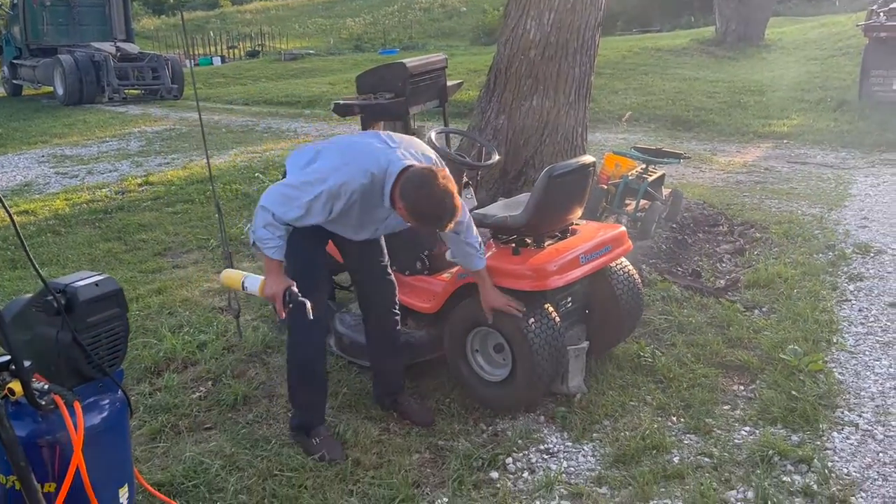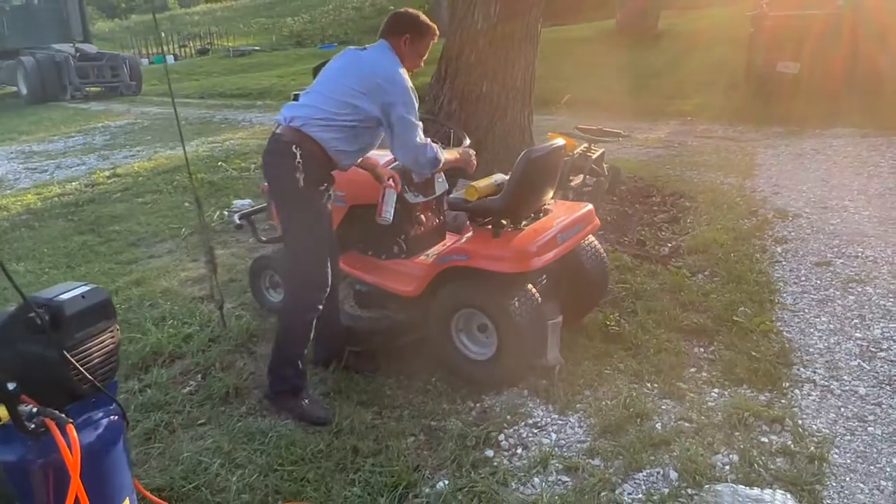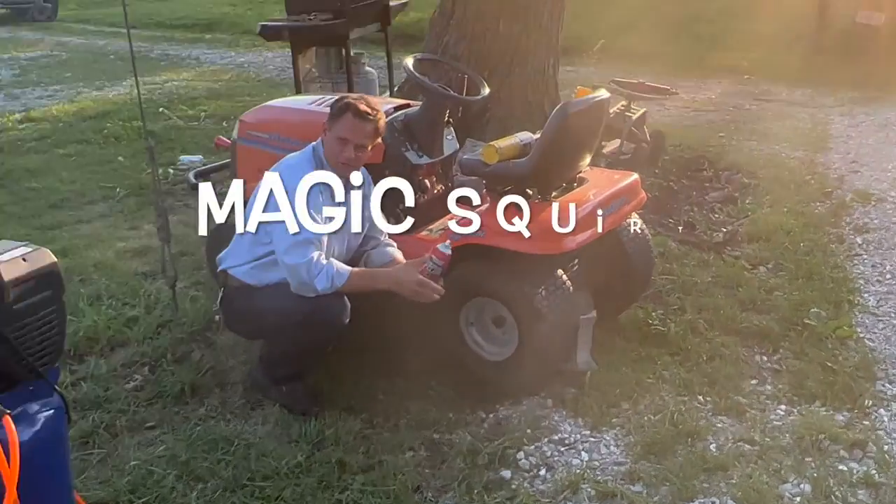Did it work? No, it didn't work. Alright, do it again. So what is that spray again? Magic squirt squirt.